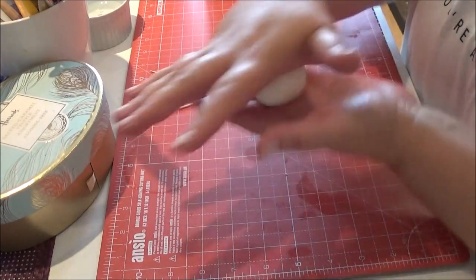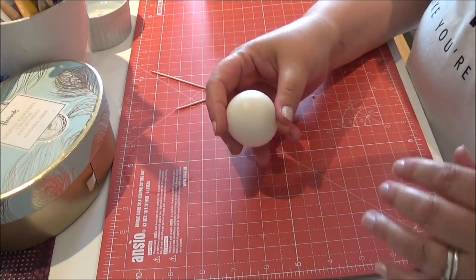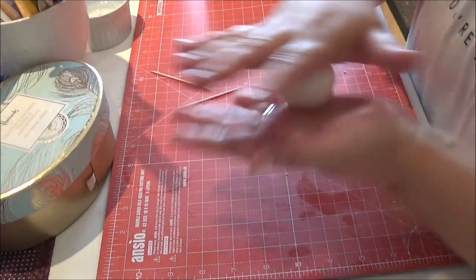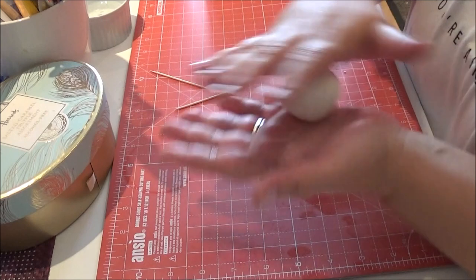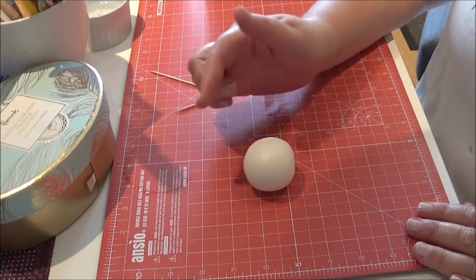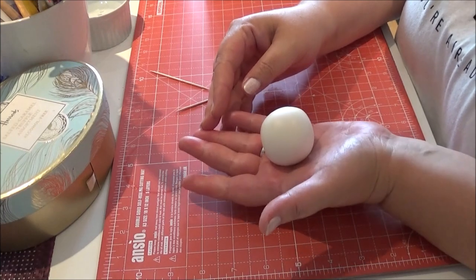Remember these tutorials are for beginners. It's a lovely, really wet summer day so I thought, right, make the Bichon today — and that's what I'm going to do. Now I've smoothed it and I want to create the body shape, so I'm going to make kind of a cone.